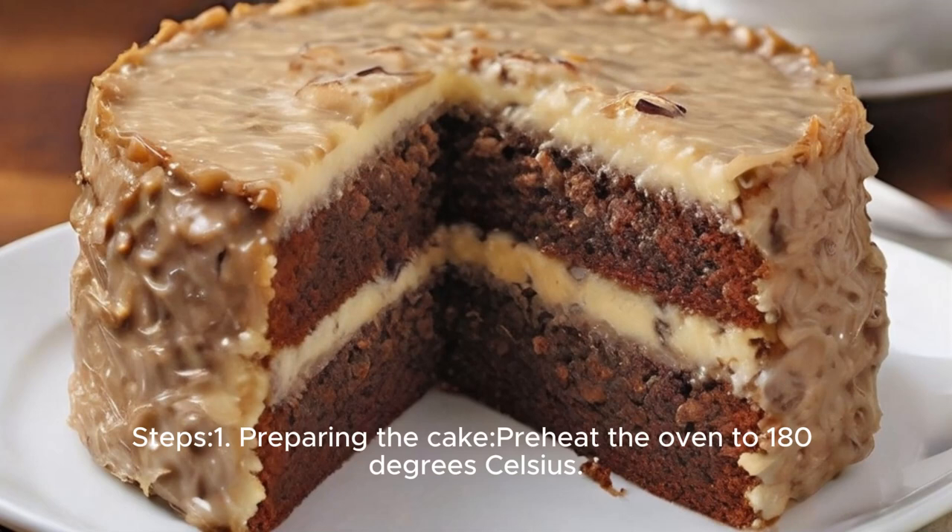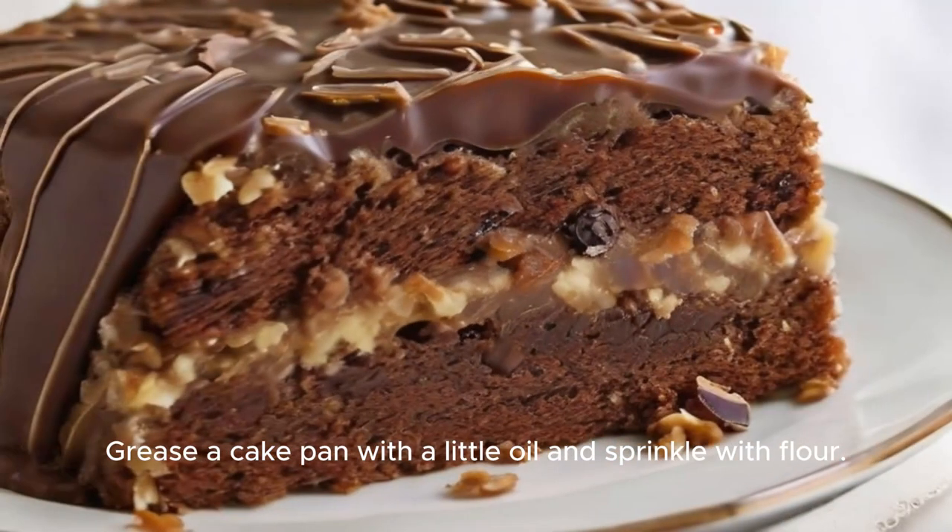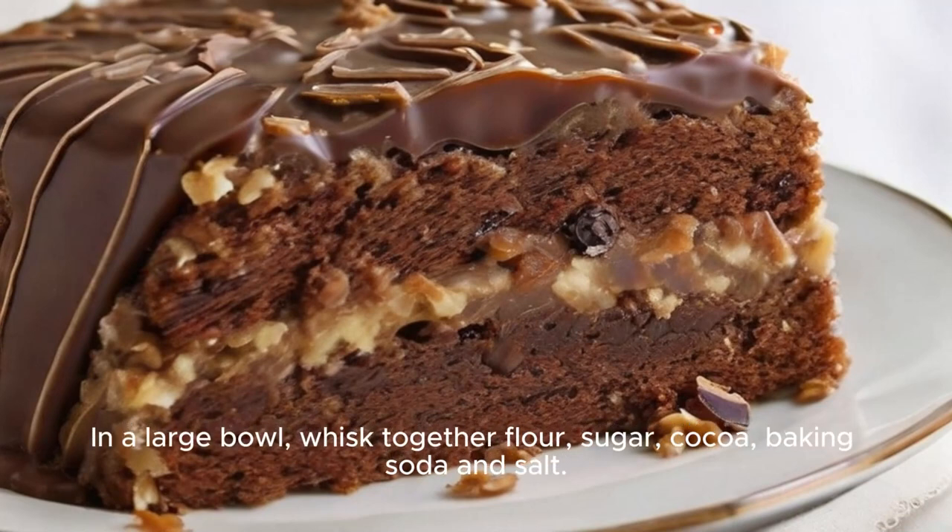Step 1: Preparing the cake. Preheat the oven to 180 degrees Celsius. Grease a cake pan with a little oil and sprinkle with flour. In a large bowl, whisk together flour, sugar, cocoa, baking soda, and salt.